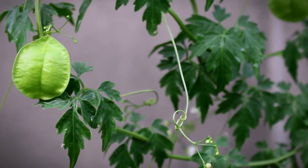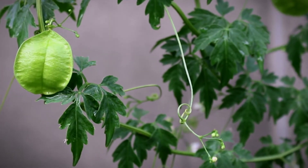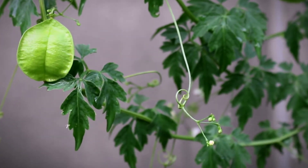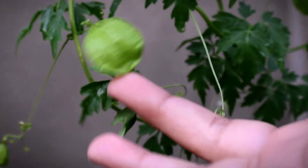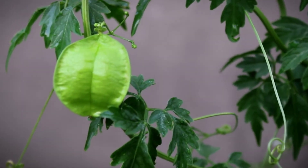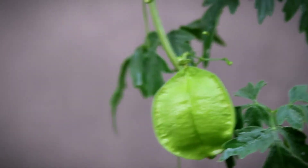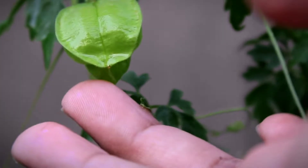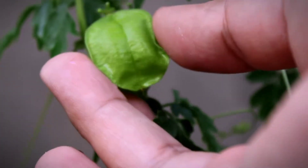This plant is called Balloon vine. Balloon vine is seasonal — once the seeds are formed, the vine ends. This vine is also starting to form seeds right now. If you see here, the seeds are formed inside the balloon.